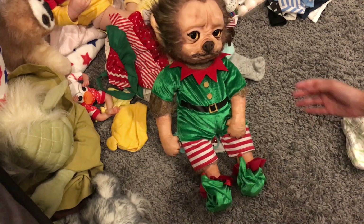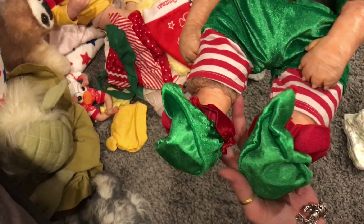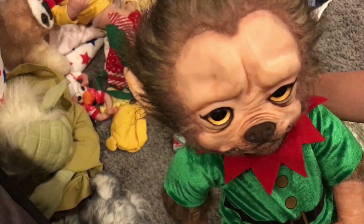There he is, super cute! It's an elf outfit with these little elf shoes. Merry Christmas Eve, you guys!